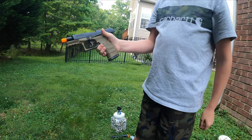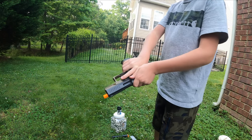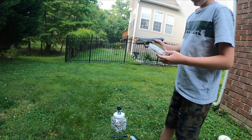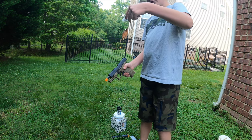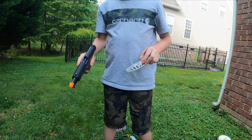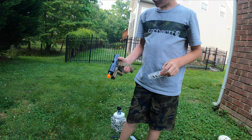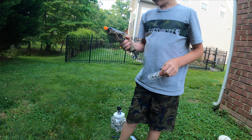Then you run out of ammo and it locks back like that. You can't pull it back. Just put a new mag in there and shoot. Obviously that sounds like dry fire. Comes with two mags. It does not come with a holster, unfortunately. But I am going to be getting a holster soon at Sportsman's for $15 that fits perfectly.